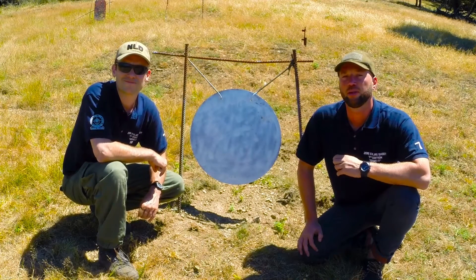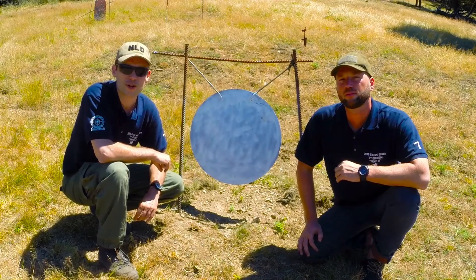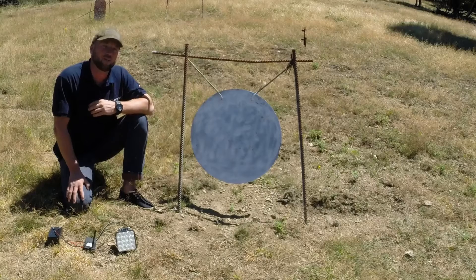Hi, I'm Harry and I'm Peter. We're from SolidSolutionDesigns.com. Welcome to the Target Flasher video. The purpose of the Target Flasher is to indicate a hit when you hit the target. We'll demonstrate it with a rock.